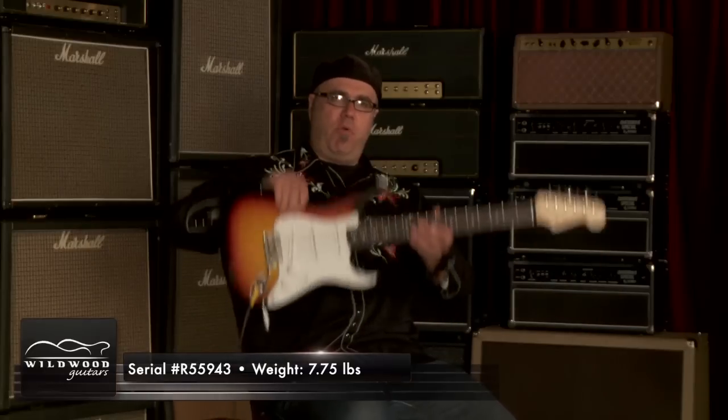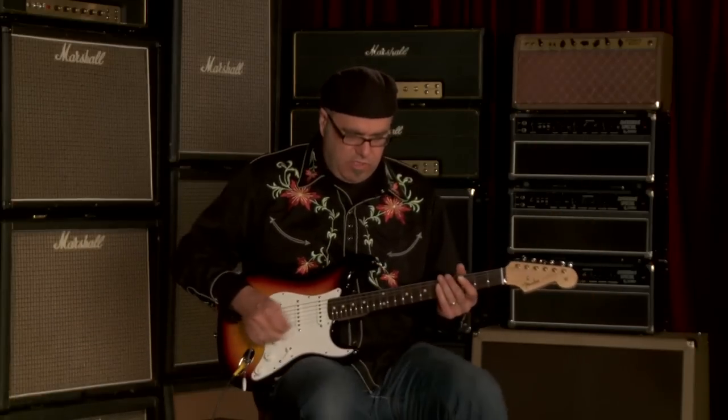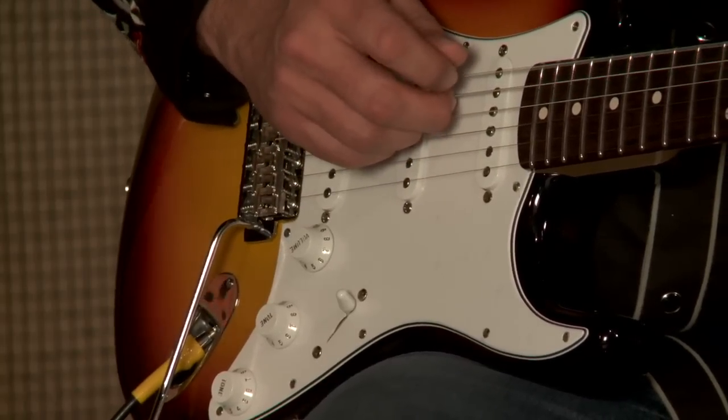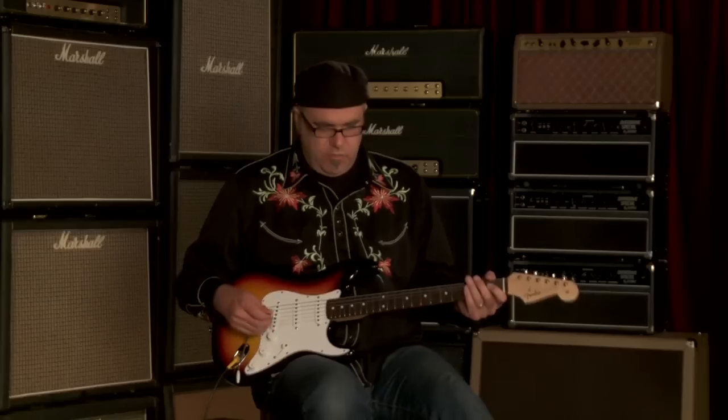Greg Kalk here at Wildwood playing a delicious instrument from the Fender Custom Shop. This is a 1960 Strat in the NOS format, serial number R55943, weighing in at 7.75 pounds. You just heard the neck pickup being played clean and then with a little bit of overdrive. I'm going to do that treatment to the rest of the pickup selections on the five-way switch.